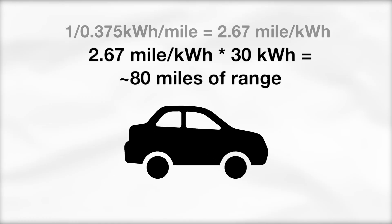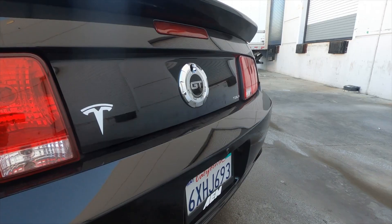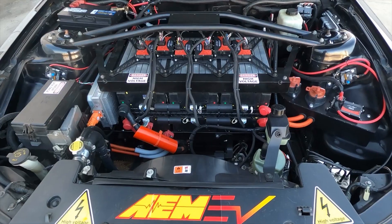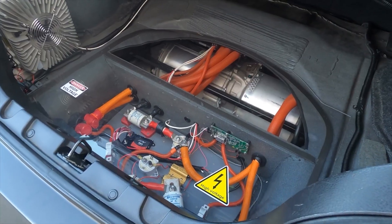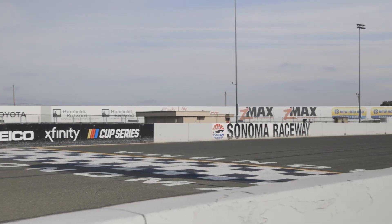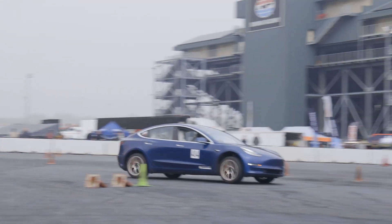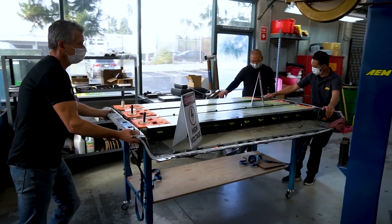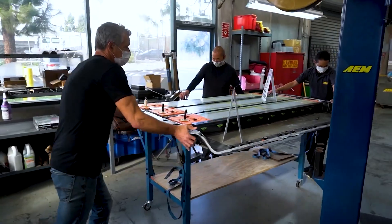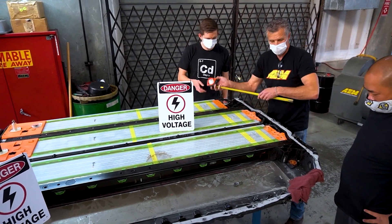At that point, your energy is completely depleted. For comparison, kilowatt hours are essentially like the size of a gas tank. But it's a little more complicated than that — batteries are like your entire fuel system: the tank, the pump, the lines, the regulator, the injectors, all of it. We're going to dive deeper into batteries and their C-ratings, voltage, and kilowatt hours in a future video.